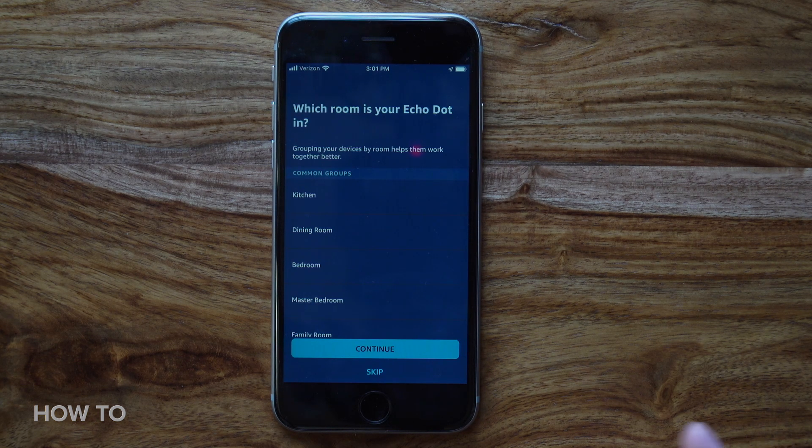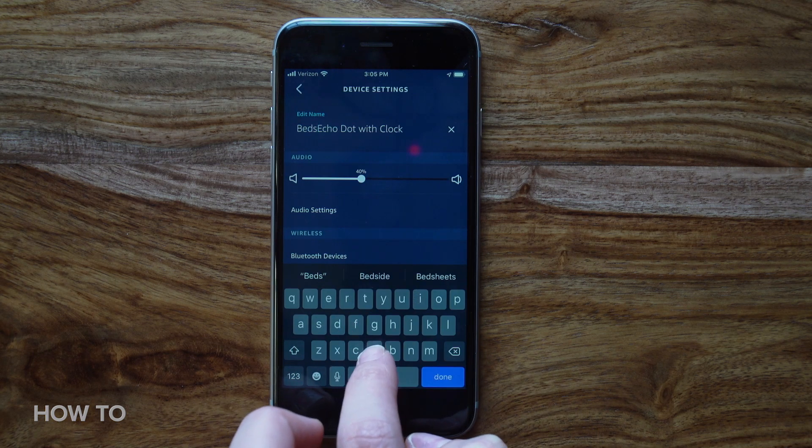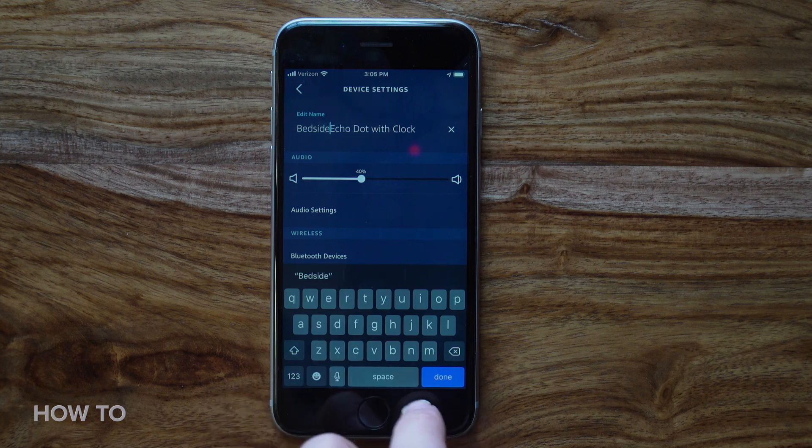To complete the initial configuration, the app will ask you to assign your new speaker to a room — I've gone with bedroom. In settings, you can also custom name your device.